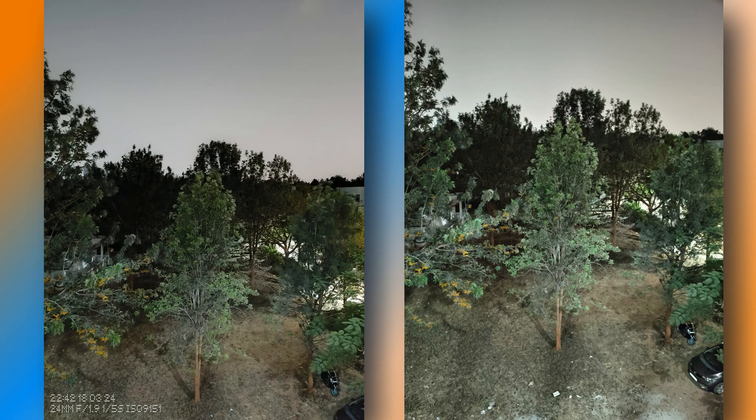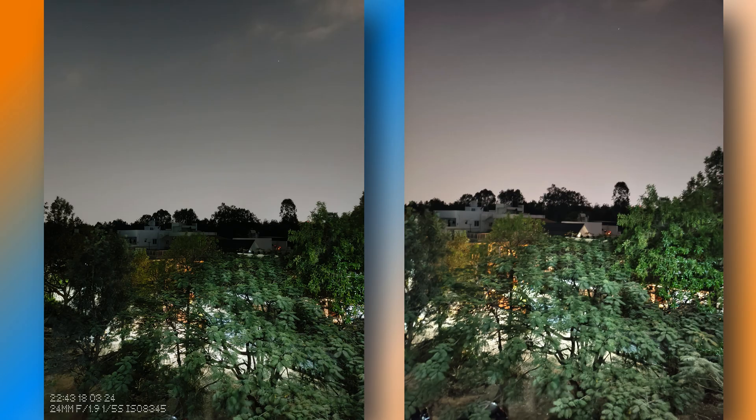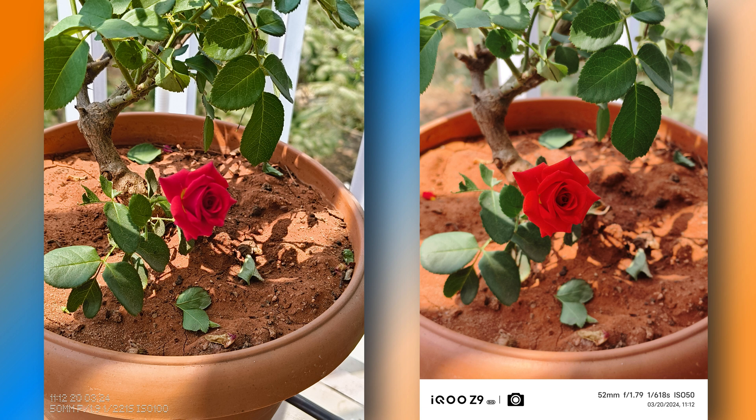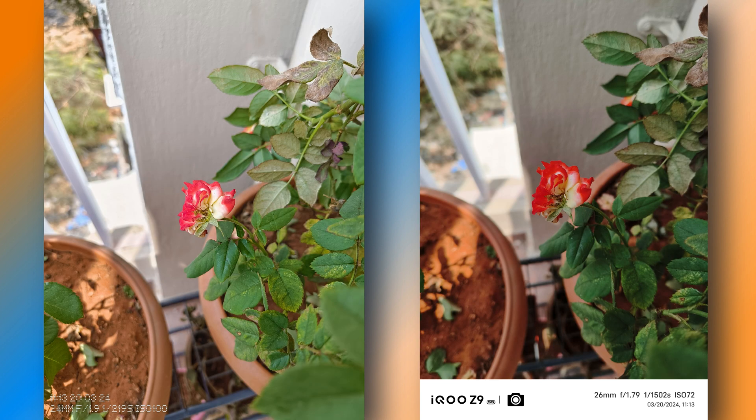In night mode, Nothing Phone 2A does better than iQoo Z9, producing more detail and sharper images. iQoo Z9 tries to produce brighter images, leading to more visible noise. If you prefer more vibrant colors, Nothing Phone 2A might be preferable. Considering all modes, Nothing Phone 2A offers a slightly more balanced and versatile photography experience, especially in edge detection in portrait mode, color accuracy, and low-light performance. So Nothing Phone 2A is the better option for cameras.